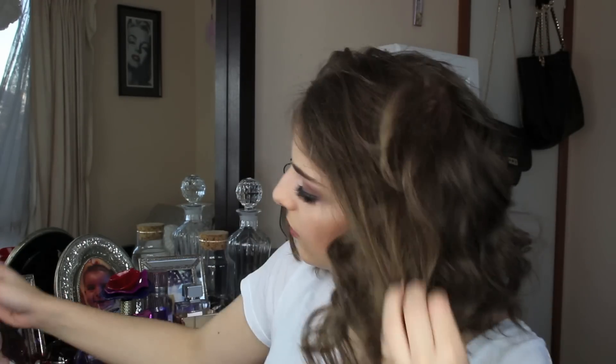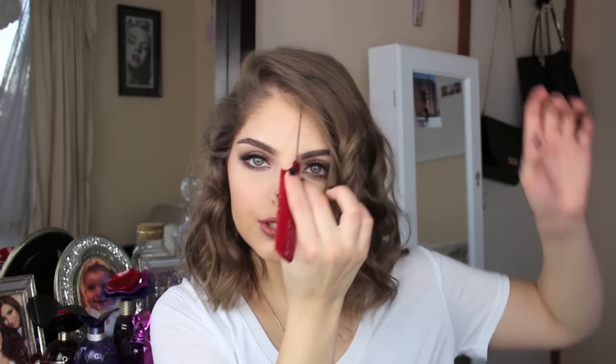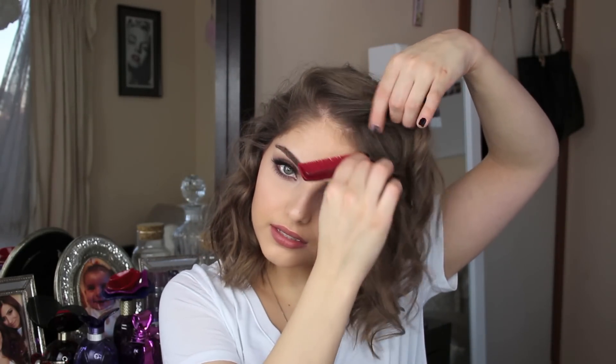I also like to go back in with my sea salt spray and spray that at the root of my hair. Also, if you like, you can take some of this styling powder — this one's by Taft. Just take the front part of your hair, shake some of that on, and then just a little bit more oomph. That is just an extra step I like to do — if you don't like too much volume, don't worry about it.